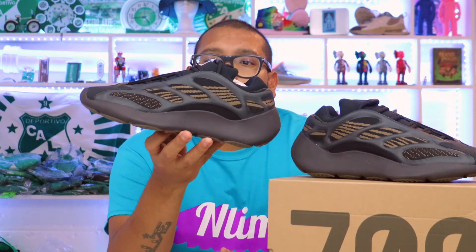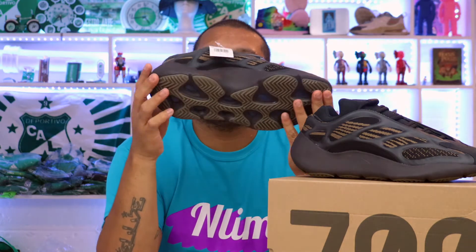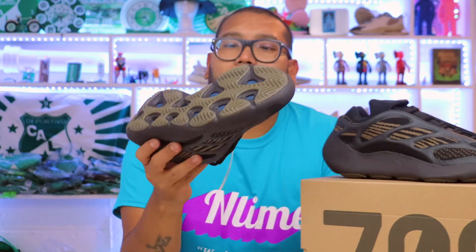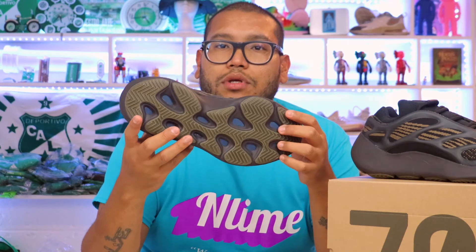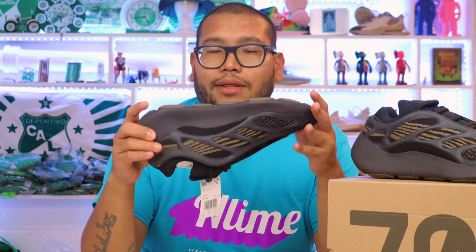So as you can see we got the Yeezy Clay 700 V3. Starting with the bottom — we got this gray translucent gum color with a triangle design. On the inside we got this dark blue, and it's made of a foam material. It doesn't have Boost technology, which is different from most Yeezys — that's probably why it's cheaper. These retail at $200.